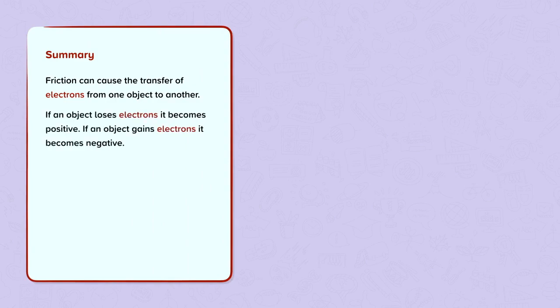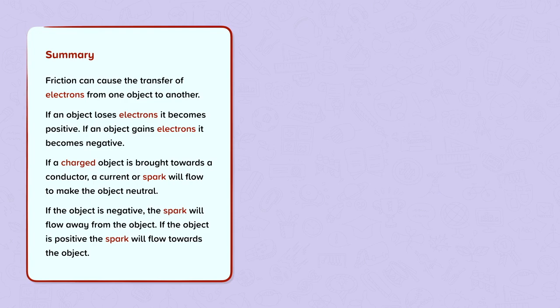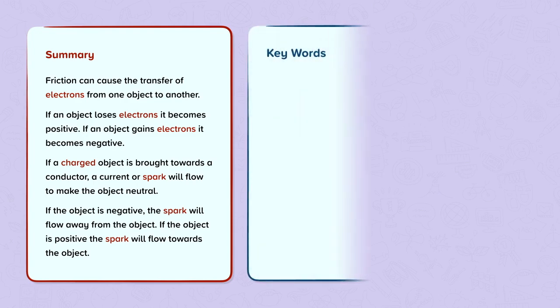To summarise: friction can cause the transfer of electrons from one object to another. If an object loses electrons it becomes positive; if an object gains electrons it becomes negative. If a charged object is brought towards a conductor, a current or spark will flow to make the object neutral. If the object is negative the spark will flow away from the object; if the object is positive the spark will flow towards the object.